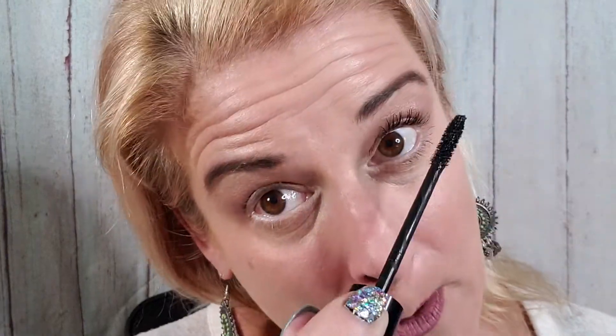Now that you have a lash growth cycle going — look at that, boom! One coat. One coat. Lower lashes are optional. Isn't that insane? We also have black Epic in waterproof and regular Epic in brown.